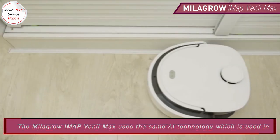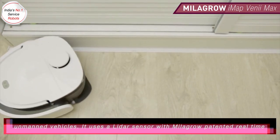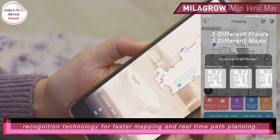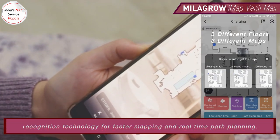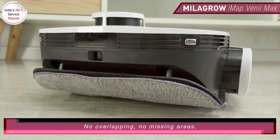The Milagro IMAP Venimax uses the same AI technology which is used in unmanned vehicles. It uses a LiDAR sensor with Milagro's patented real-time terrain recognition technology for faster mapping and real-time path planning — no overlapping, no missing areas.